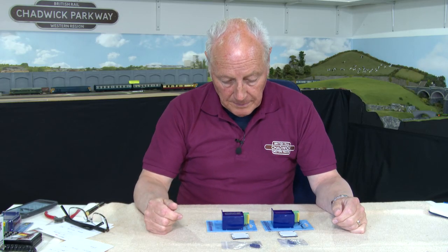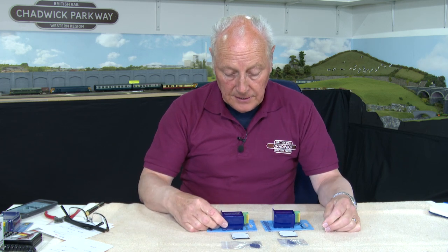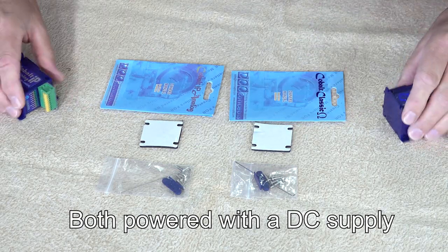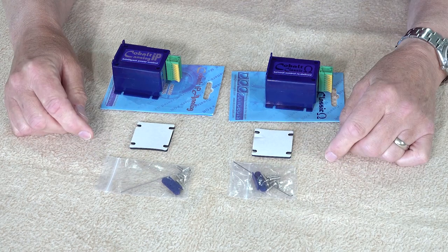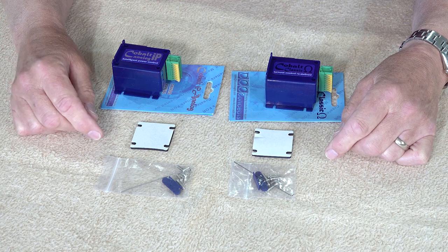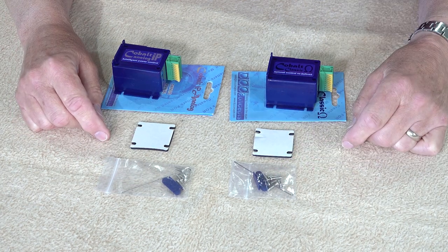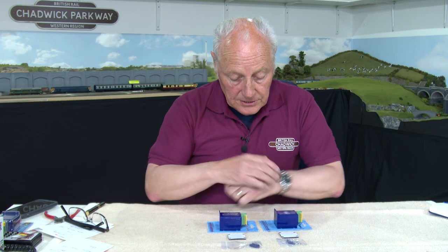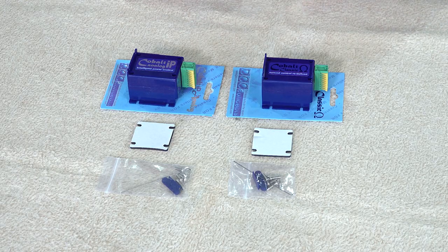Here they are out of their packaging. We've got the Classic Omega and the IP Analog — very similar. We've got a set of instructions with both a double-sided sticky pad and a bag of bits. In the bits there are five screws — you only need four, so there's a thoughtful one there for losing — an armature wire, and the fulcrum itself to make the thing work. Let's talk about the differences internally between these two items.